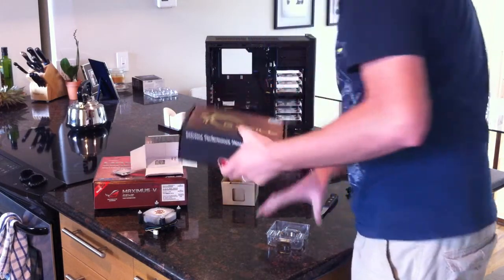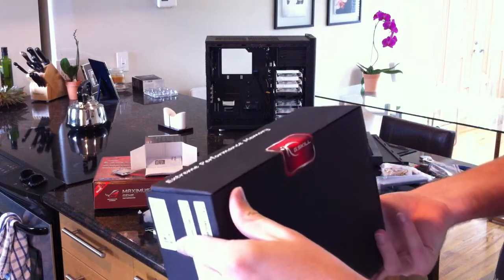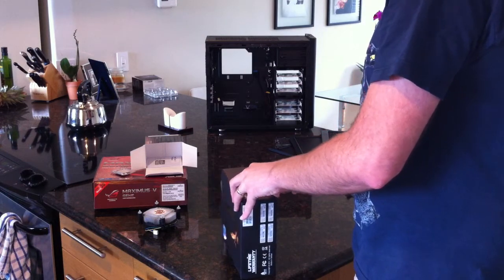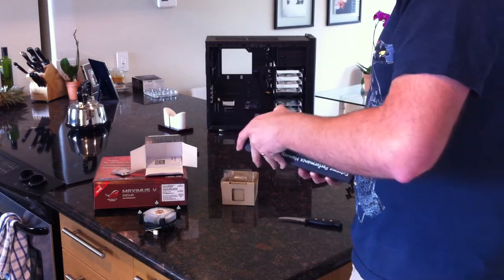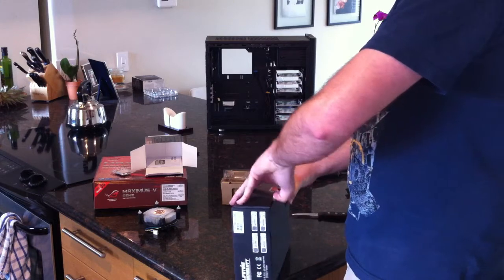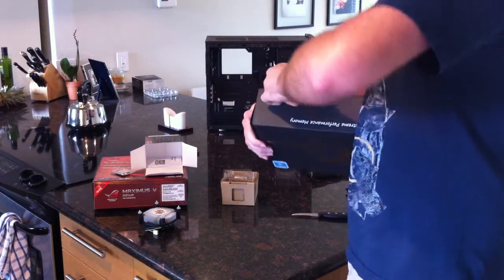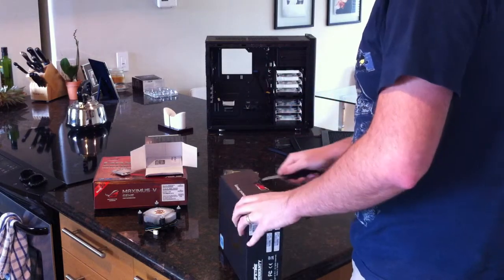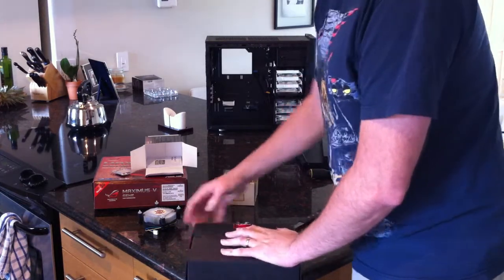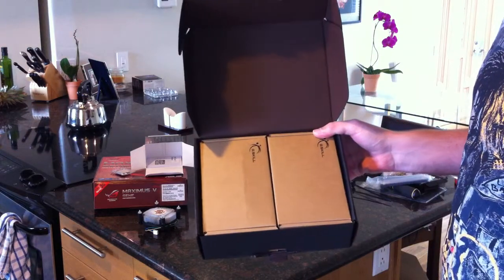Let's take a look at this fancy memory box. Sometimes I wish companies would give you something more than a fancy box - it's more about price and performance. When you spend a lot of money on something you feel like you should get a nice box anyway. Inside after all that, we have two plain brown boxes for the memory.